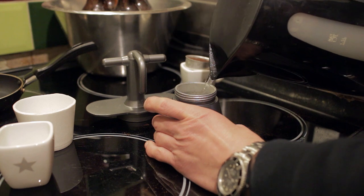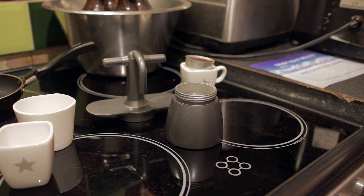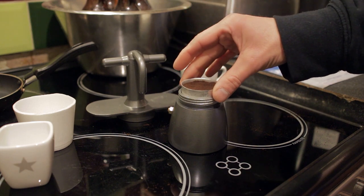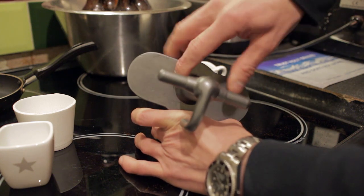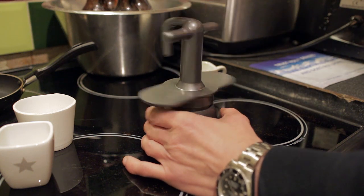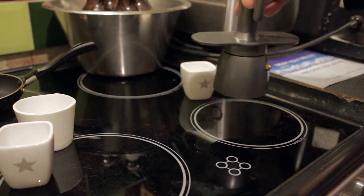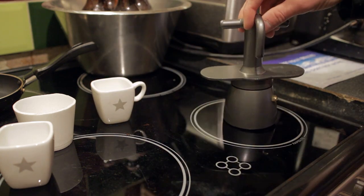If you haven't seen that previous video, go right ahead and have a watch — it shows you how to get the best flavor out of a moka pot coffee. Pre-boiled water goes into the base, then the funnel section, and then we screw on the top. Do be careful when handling the base after you've done that because of course it will get very hot due to the pre-boiled water. I'm going to pop that onto the ring there.